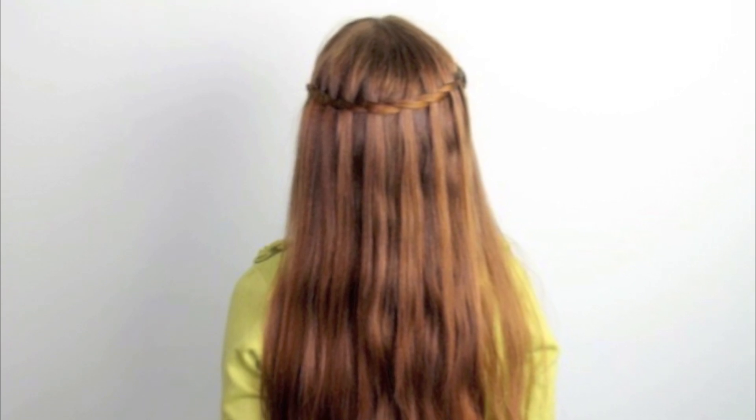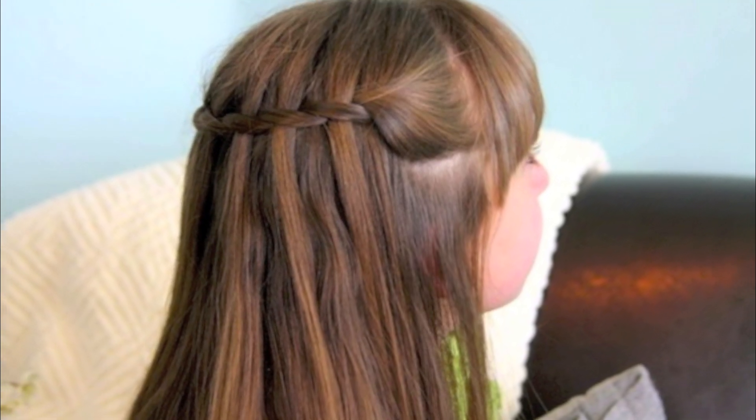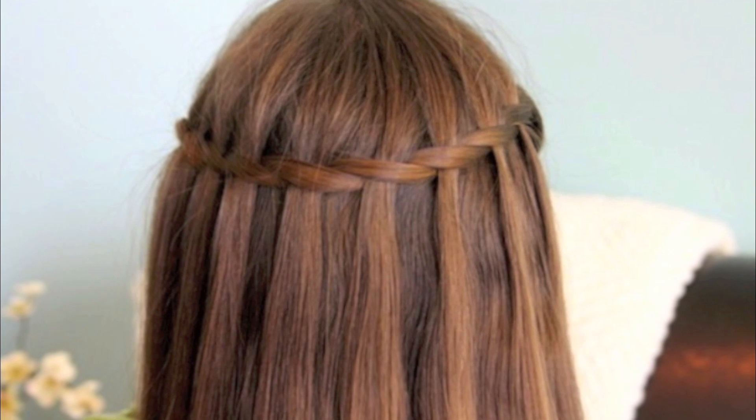Hey everyone, I'm Mindy from Cute Girls Hairstyles, and today we are going to film a hairdo I'm calling the Waterfall Twist. Now for those of you that haven't been able to master the amazing waterfall braid, this is a great version that looks very similar, but it's a little bit easier because you're only dealing with two strands instead of three.